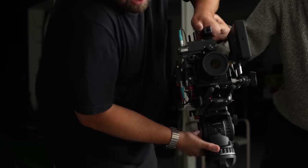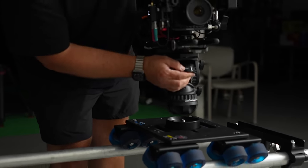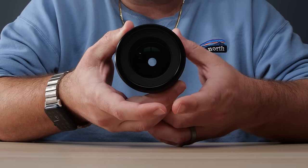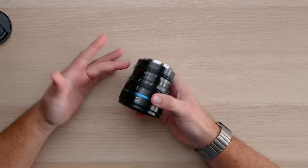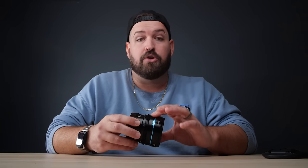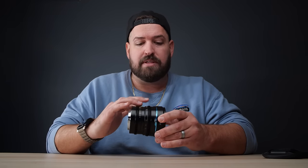They are made entirely out of metal, which means the build quality is going to last longer than something on a more plastic-heavy lens. Wide open at T1.2, and you can close that down all the way to T16. These all have Mod 08 teeth on them, so any follow focus or fizz system you're using will work with these. They have very light tension, meaning if you're working with lower torque systems like the original Tilta Nucleus Nano, you won't have a problem with these lenses.